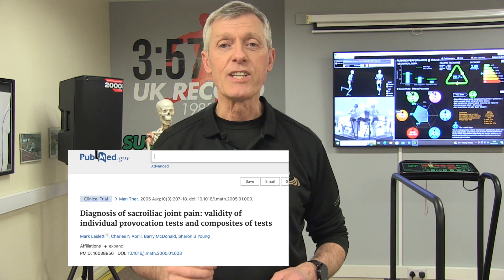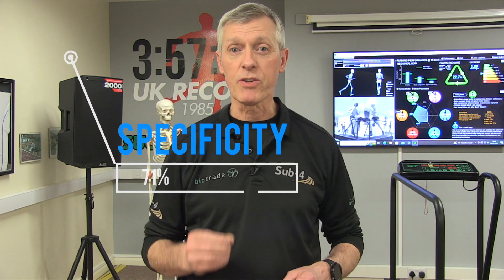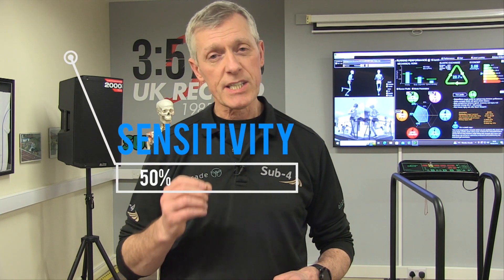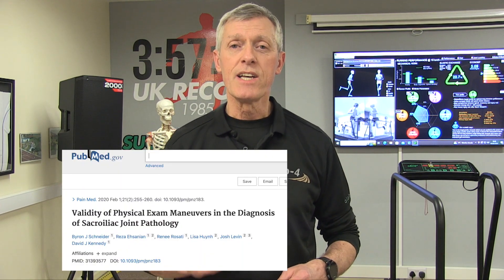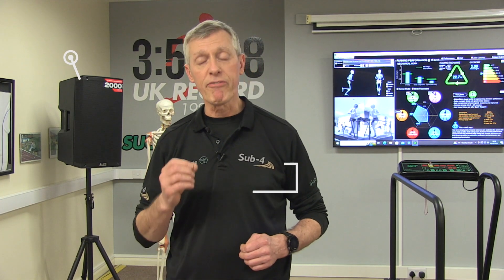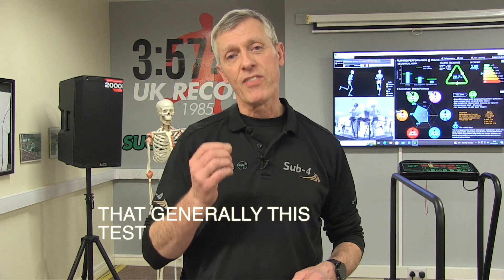Laslett et al in 2005 found a sensitivity of 53% and a specificity of 71% for the right side, and a sensitivity of 50% and a specificity of 77% for the left side. In 2020, Schneider et al found a sensitivity of 29% and a specificity of 44%. This tells you that generally this test has poor clinical value.